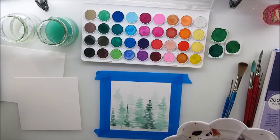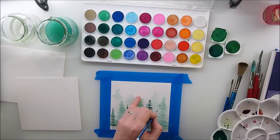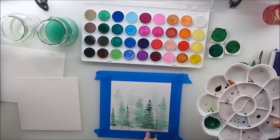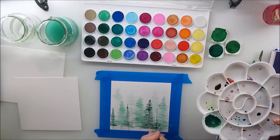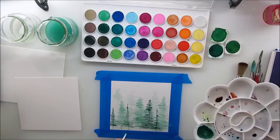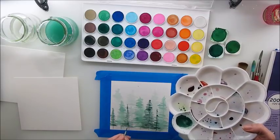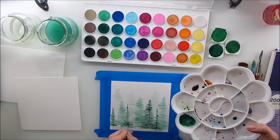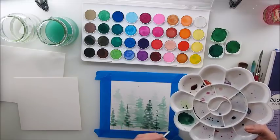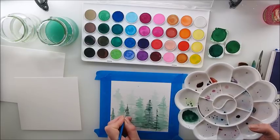It's not a rocket science but it's really not as easy as you'd imagine. I thought it would be much easier – just a few lines – but they're not that easy. Still, it's a great technique to try, especially if you're a beginner, because I don't think this painting will intimidate you in any way.